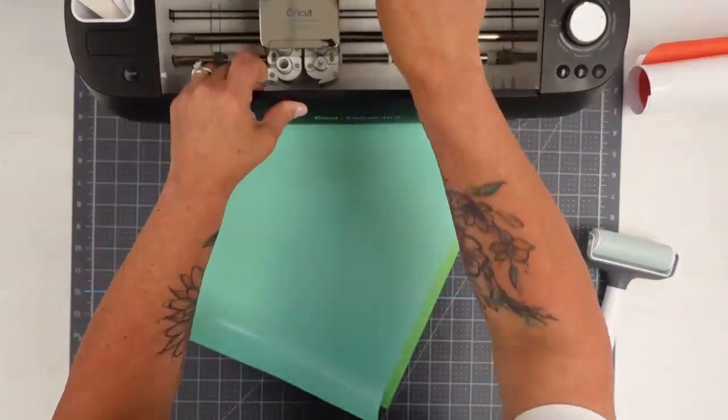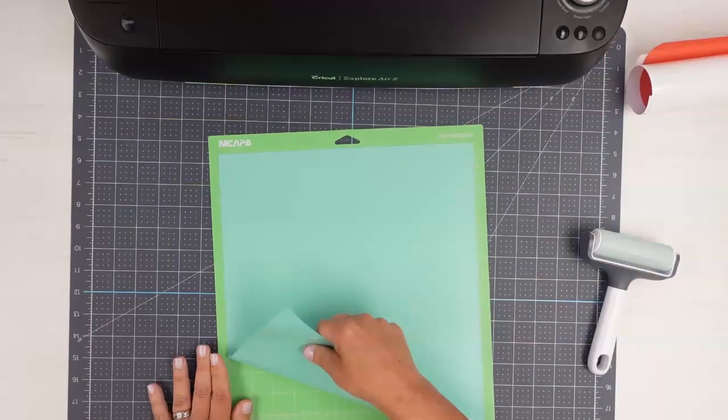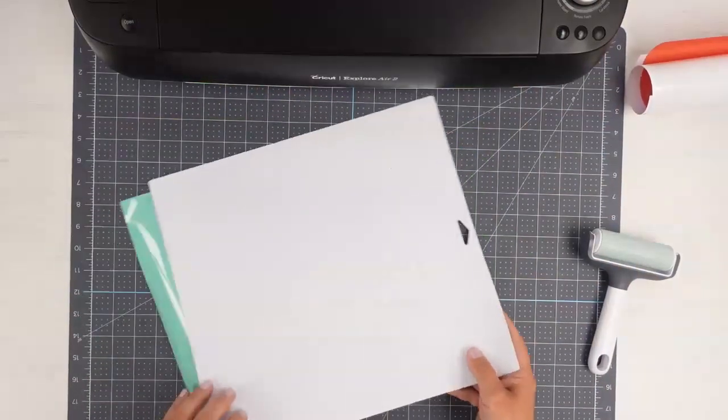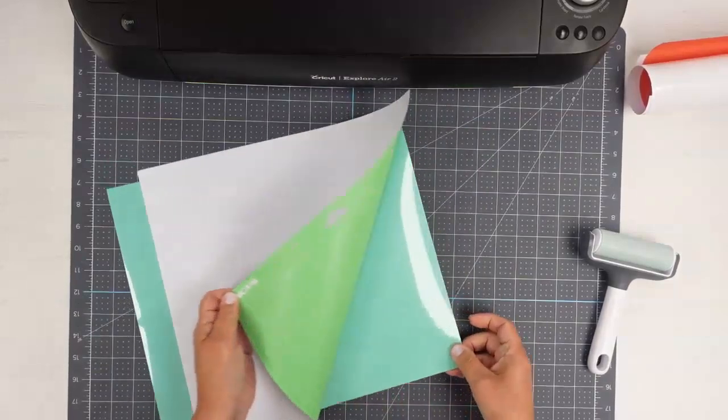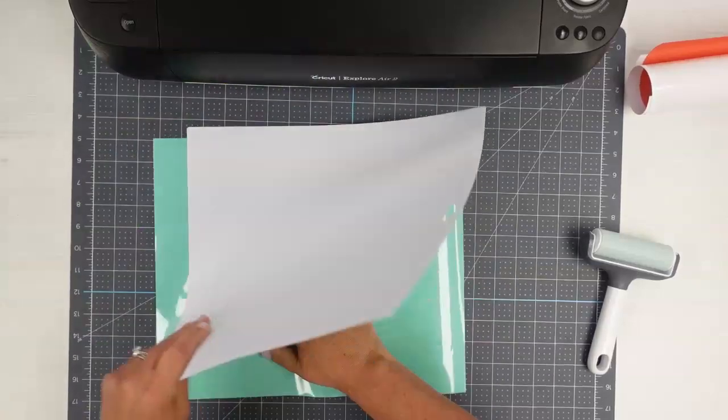Now that we have all our vinyl cut, I went ahead and turned on my heat press already. I have it at 305 degrees. While that is warming up, I'm going to go ahead and weed this and then I'll show you how to get it all put together.